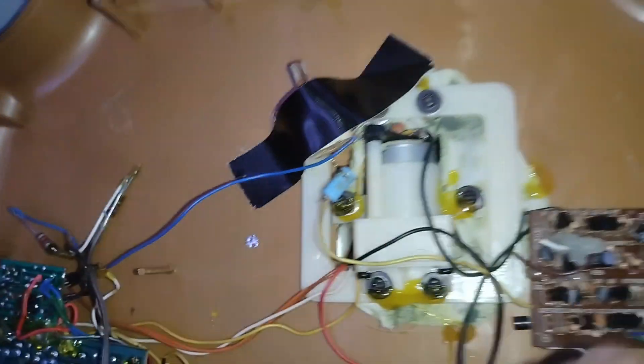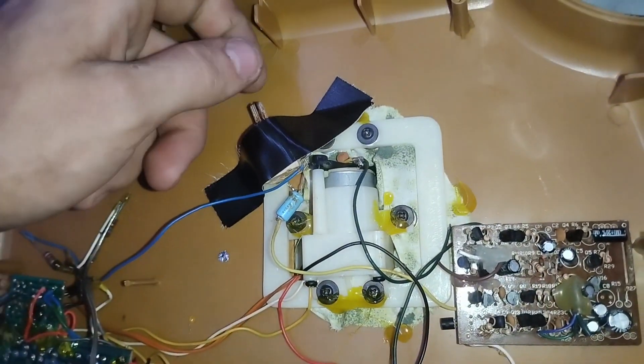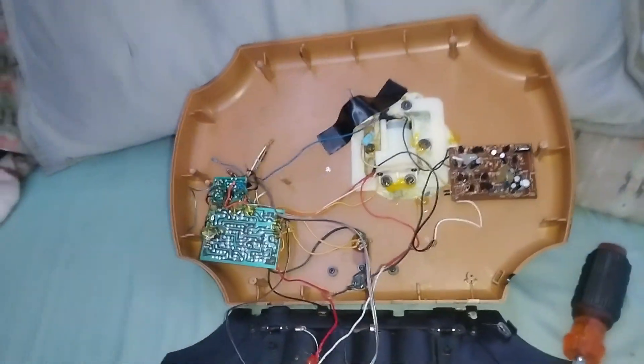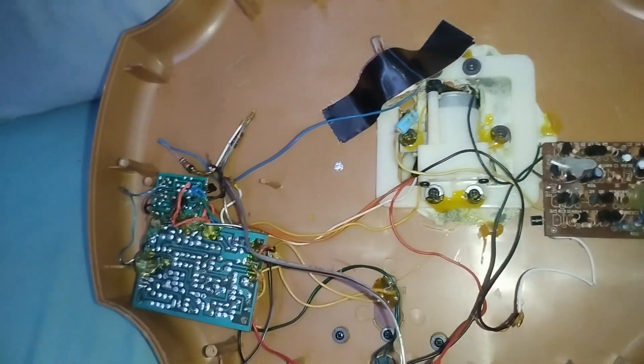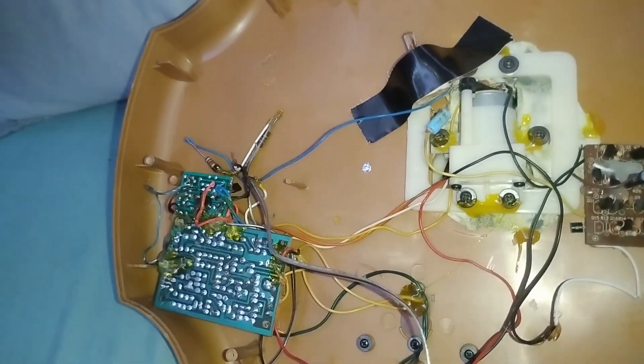One wire connects directly to the board to the input, and the other one goes through this potentiometer and this resistor and then connects to the board where you can dial it up and down and fine-tune it. Originally I had a bunch of resistors all lined up and it didn't work nearly as good as this does, so I took them all out yesterday and swapped it out.